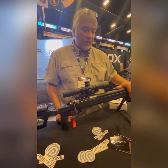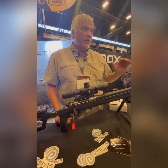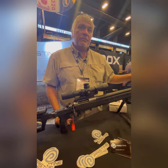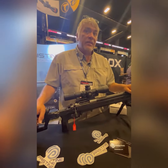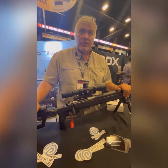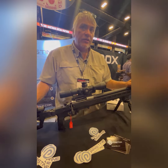I've taken this to Kentucky, Tennessee, three shoots in Texas, all over — and it's broken the range record wherever it's been. It gives me goosebumps to talk about. We manufacture the barrels in St. Collins, Oregon.